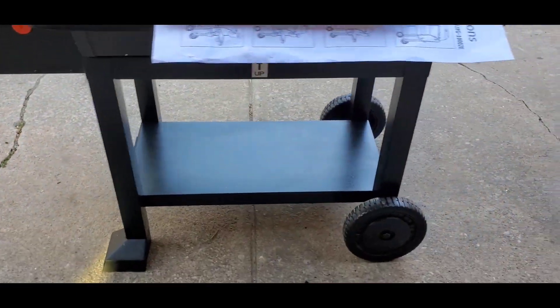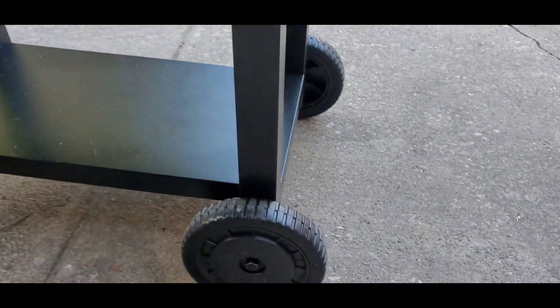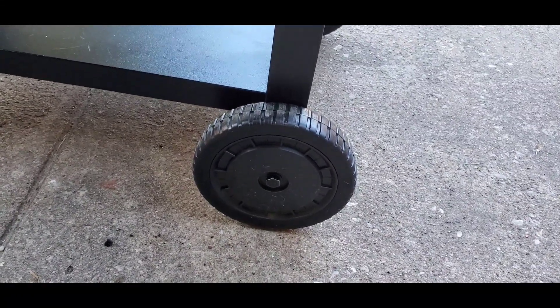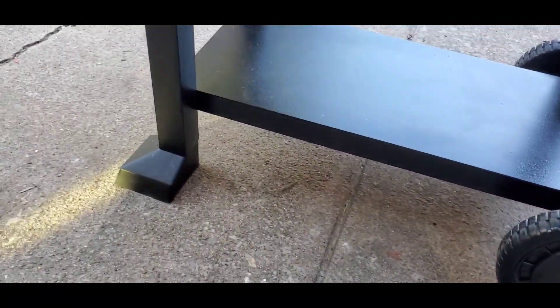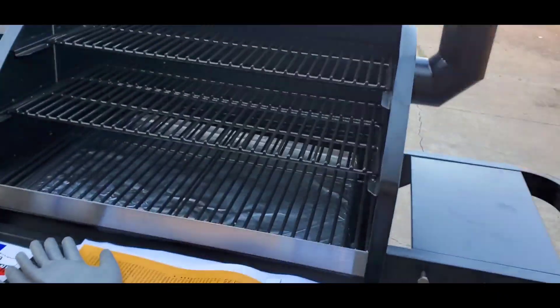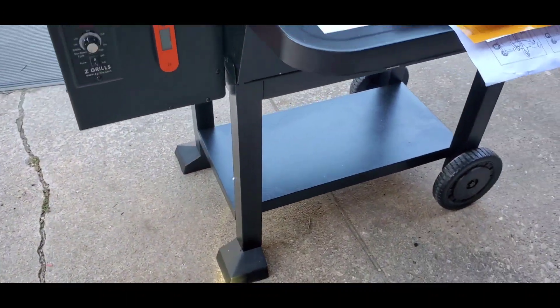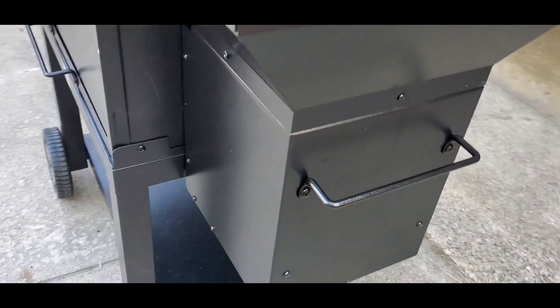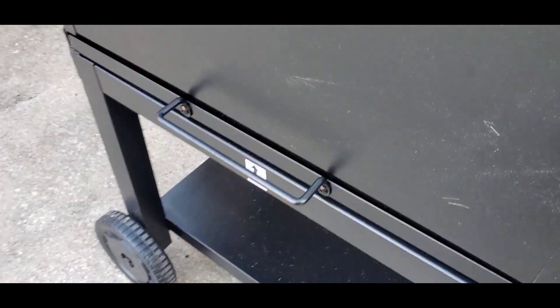One thing I really love about this is that it has some big wheels — maybe 7 or 8 inches, but I say 10 inches, why not! These monster tires really allow me to move the Z Grills wherever I need it without worrying about rocks or dirt.